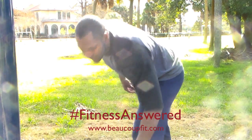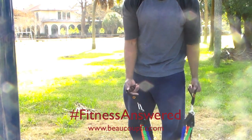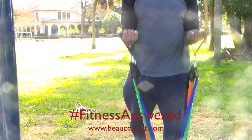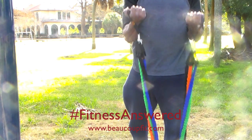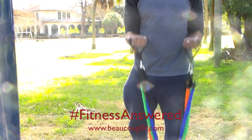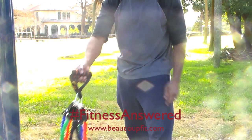Good morning, good evening, good afternoon depending on where you are. I am Mark B — Mark B Fitness, BeaucoupFit.com. I got the Fitness Answered resistance bands, and what you see here is me going through a couple of different exercises, just kind of giving you a demonstration of some of the different ways you could possibly use them.